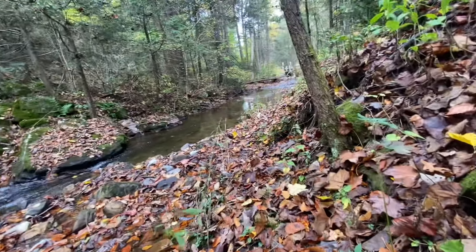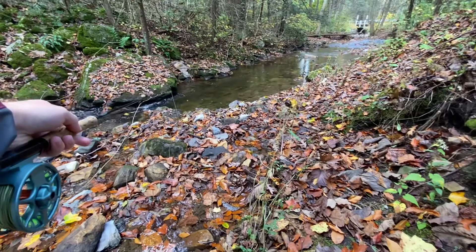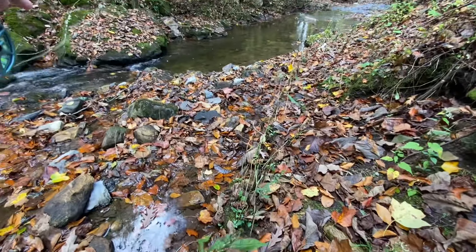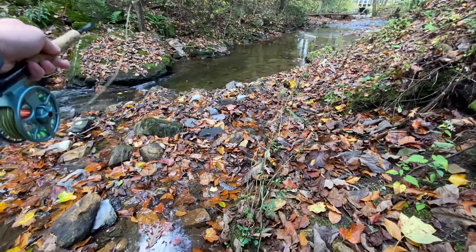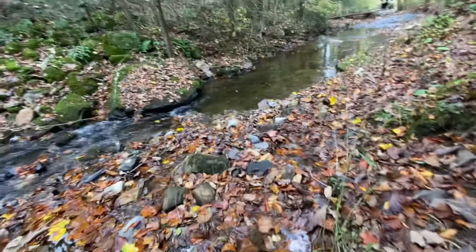Oh, that was a bite! Very first pool and we already had a strike, so that's a great sign. I'll show you what I'm using here in a second after I hopefully catch this fish, because it's really something how well it works — it's very effective. Yep, got him! Very good brookie.